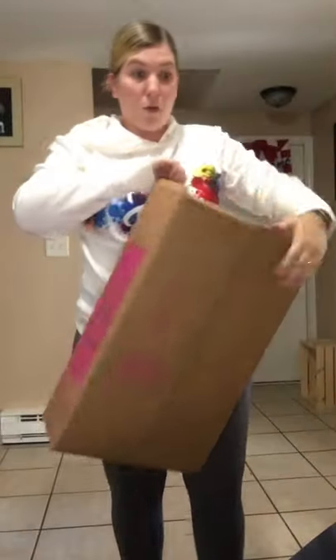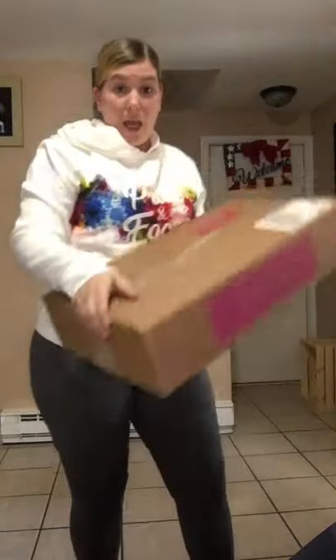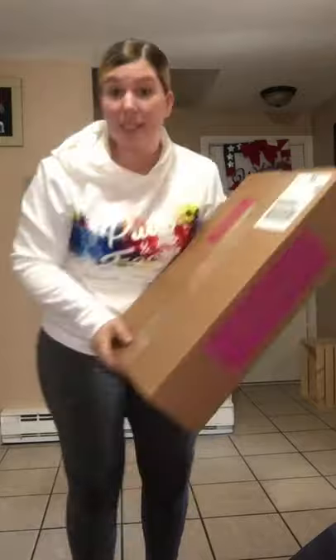I'm going to save this one for another day because it's got minis in it and I'm super excited for those. I don't want to rush through them, and I don't have my seat anymore to sit down.